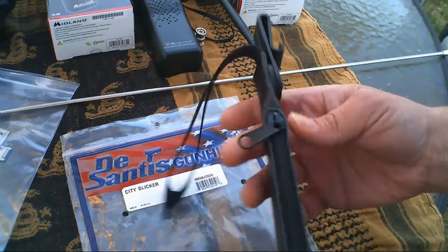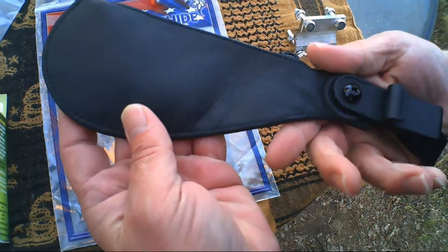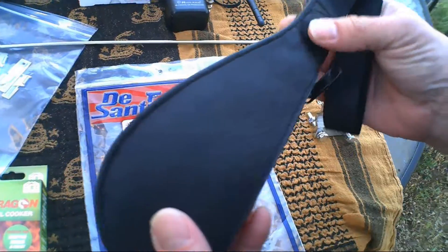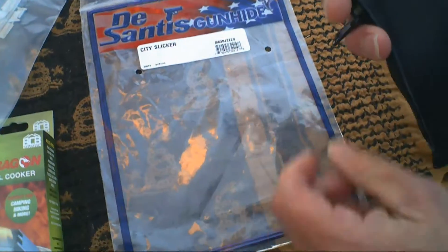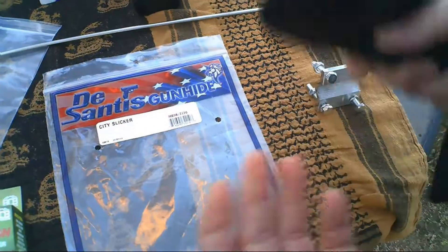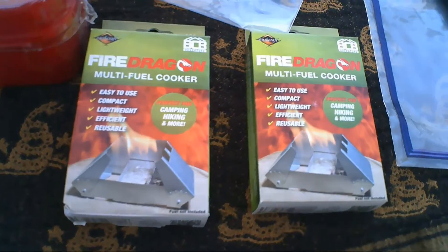Down here we have the DeSantis Gun Hide City Slicker coin purse — just a basic wallet or coin purse. You guys might think it resembles a sap, and that's exactly what it's for: places where you're not necessarily allowed to have items to defend yourself. It comes with a little clip and an Allen wrench to adjust or remove the clip. Fill this up with change and it's pretty hefty, so you can carry it outside or inside.